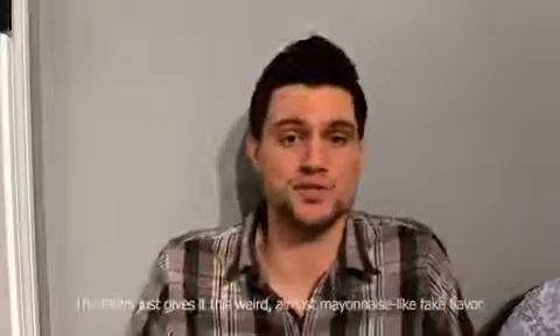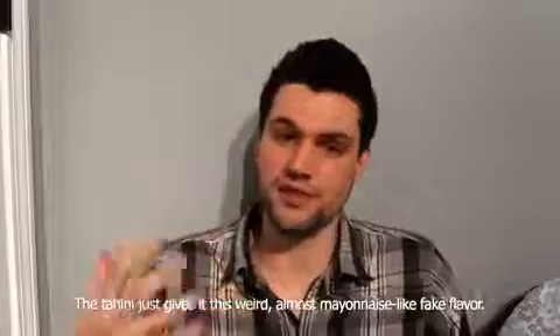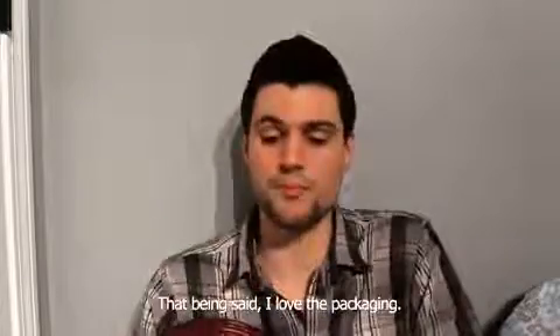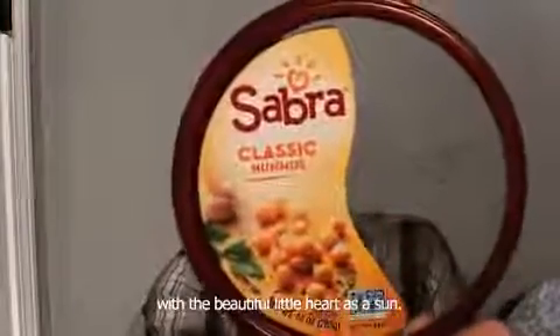Obviously the flavor is strong for sure. The tahini just gives it this weird, almost mayonnaise-like fake flavor. That being said, I love the packaging — the red rim right here and even that logo with the beautiful little heart as a sun.